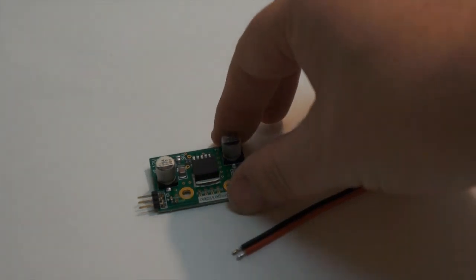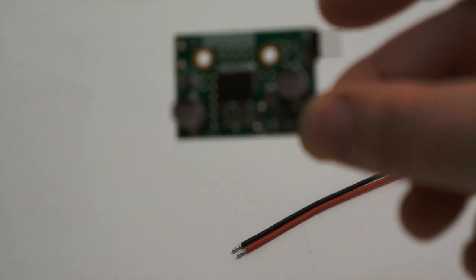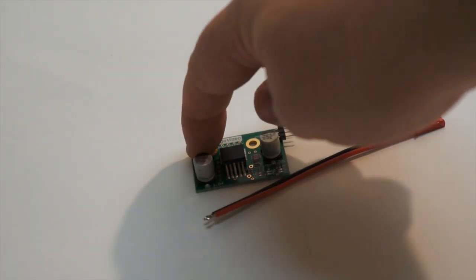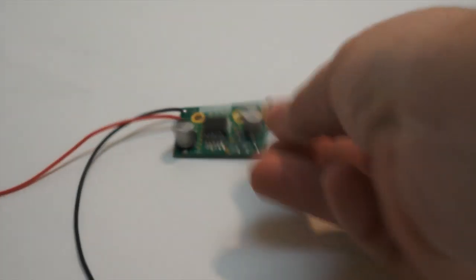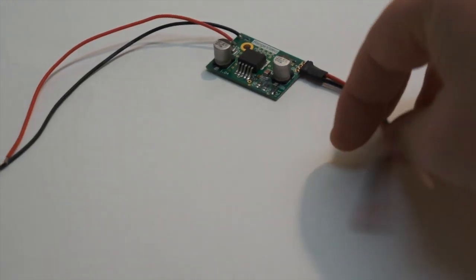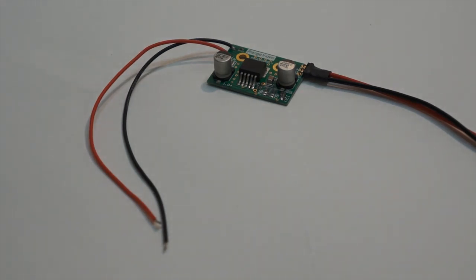I've got a voltage converter right here. We can run the four-cell LiPo into this — we'll draw power off the power distribution board for the input, and then I'll wire up an output so we can plug in the video transmitter. This end will plug into the video transmitter, and this end will plug into the power distribution board on one of the plus and minus spots.